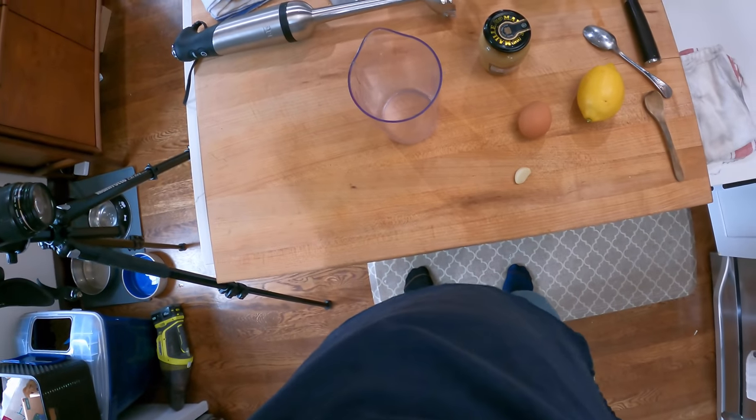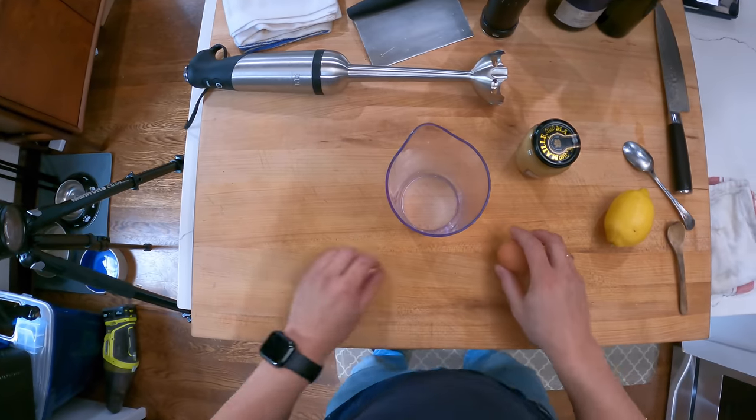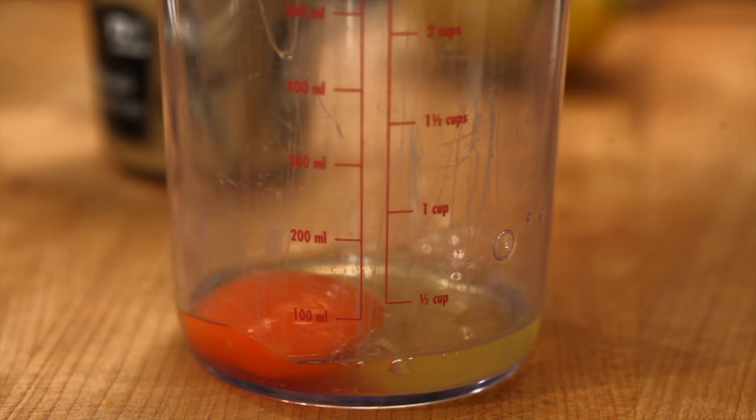Hey everyone, it's Kenji. I'm at home and I'm going to show you how to make some mayonnaise really fast. Mayonnaise is an oil and water emulsion — an emulsion is when two things that don't normally mix are forced to mix. There are many ways you can make an emulsion, including mechanically stirring them really vigorously.